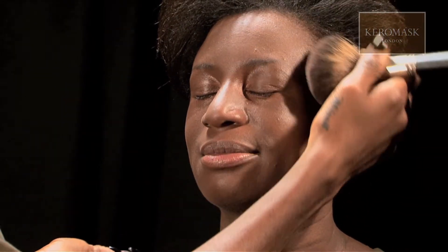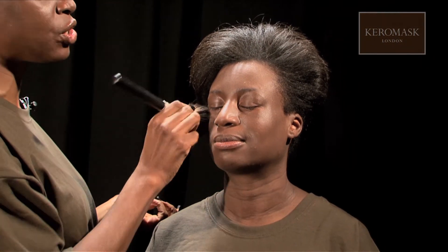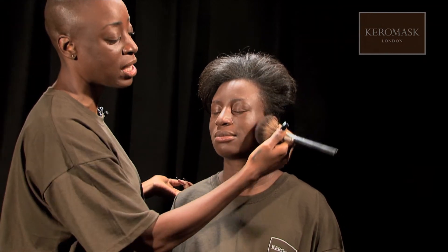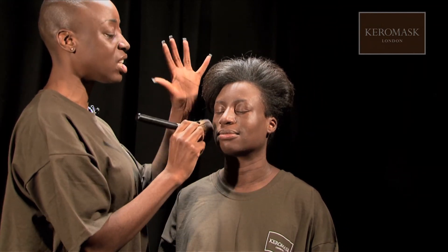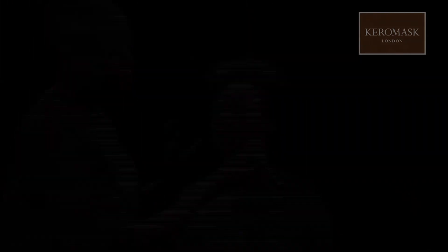Giving a smooth, fantastic finish — working on such a beautiful face. You can see where it's enhanced her natural features without actually applying any different types of makeup. We've done her hair to create that finished look. You too can look like this by using Caramase.